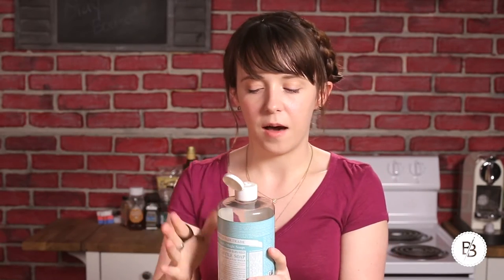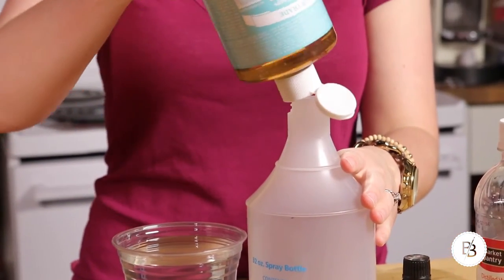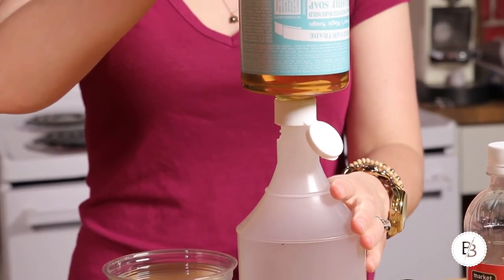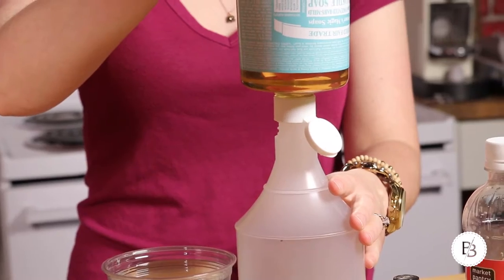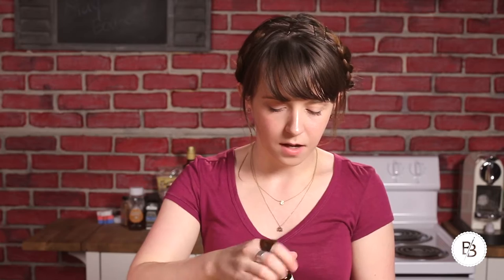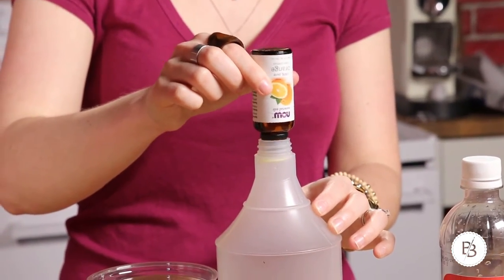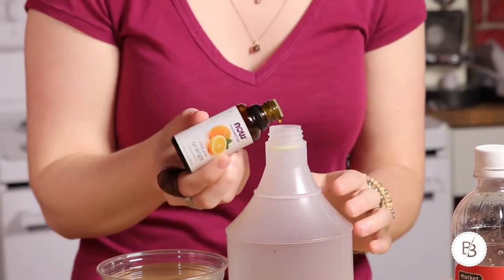You're also going to need some orange oil and some white vinegar. For specific measurements, you'll need an eighth of a cup of the unscented or citrus soap. Then a few drops of citrus oil — be careful because this will burn your skin, so just be careful when you're using this. It smells really good, though.